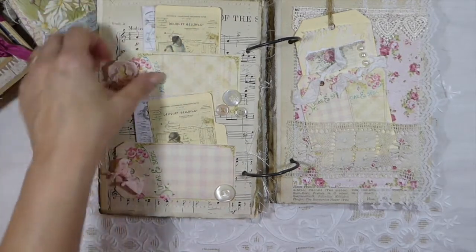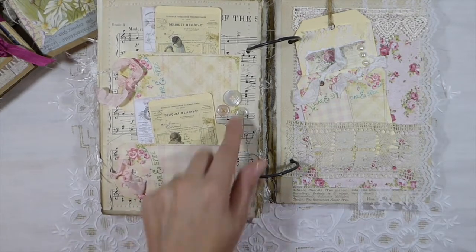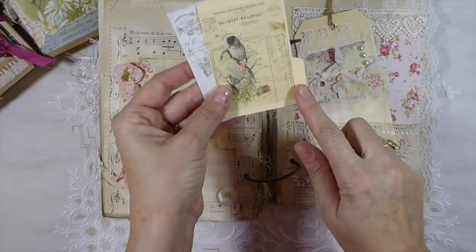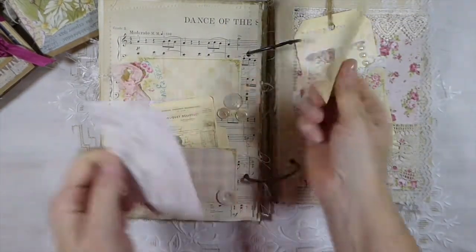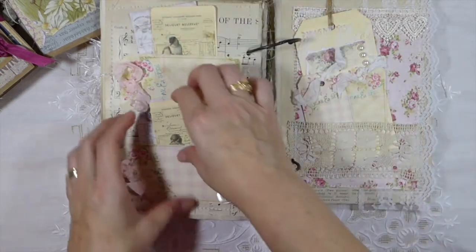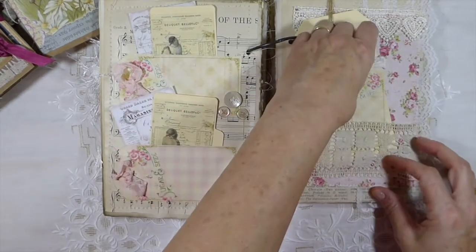This one I've just printed out some tags, glued those on, and added some vintage buttons — all these buttons are vintage. And these are the little Rolodex dies. I've just printed these and put them on, and this was another little digital printout I had. Lots of space for writing down.